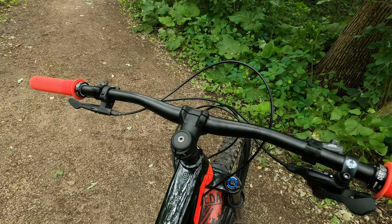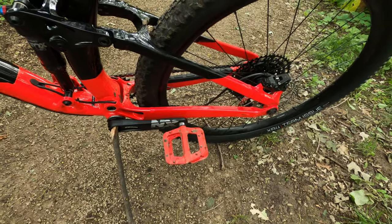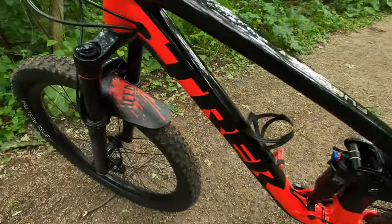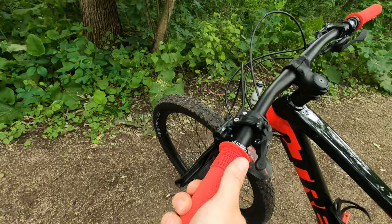The finish kit on this bike includes a Bontrager Knock Block stem, bars, and the Arvada saddle. Some accessories I bought are Race Face Chester pedals, a nice stack mudguard from Amazon, and my favorite grips — the DMR Death Grips.